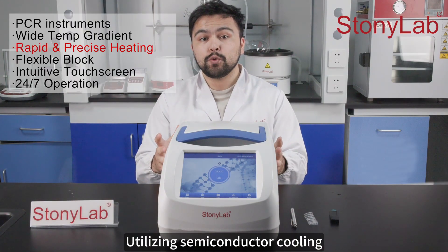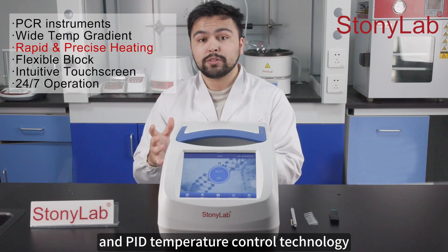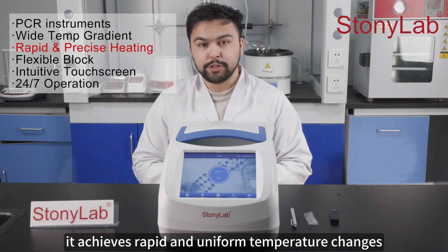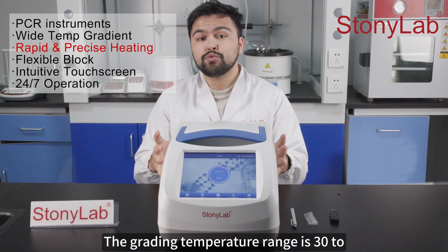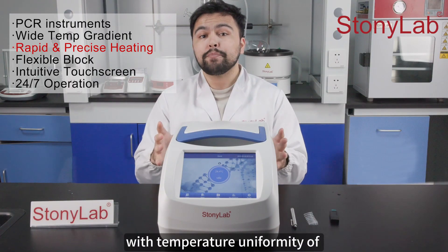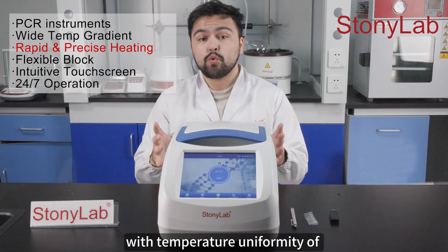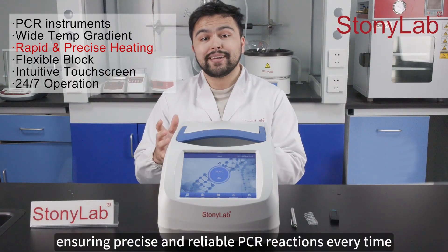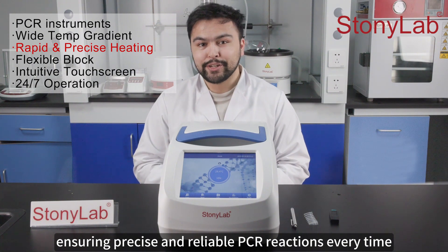Utilizing semiconductor cooling and PID temperature control technology, it achieves rapid and uniform temperature changes. The gradient temperature range is 30 to 105 degrees Celsius, with temperature uniformity of plus or minus 0.3 degrees Celsius, ensuring precise and reliable PCR reactions every time.